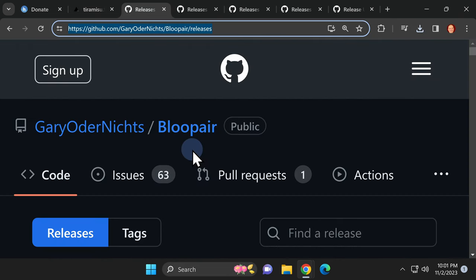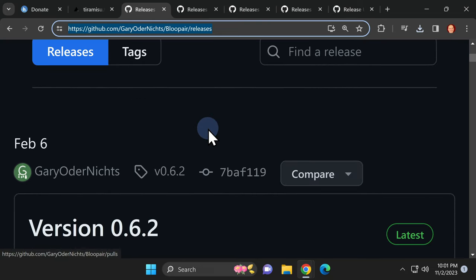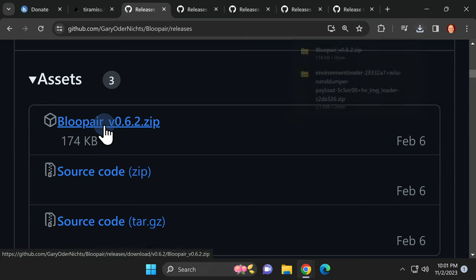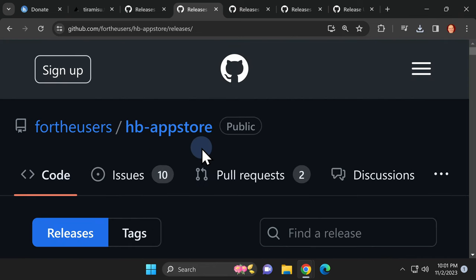Next up, let's grab some key downloads from GitHub. BluePair lets you pair Bluetooth-enabled controllers with your Wii U. To get the software, scroll down to the Assets section on the page, then click on the ZIP file underneath Assets. Next up is the Homebrew App Store.